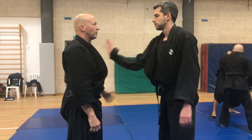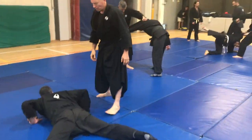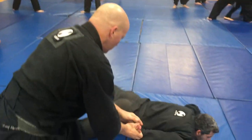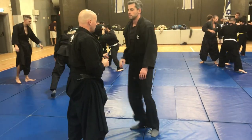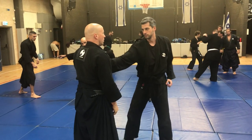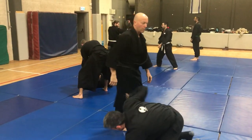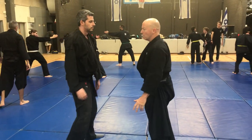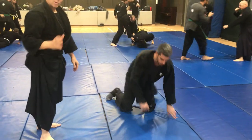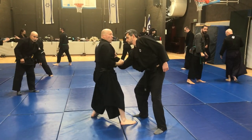Again. When he attacks, he can block and move. And then I do the same thing. Punch, uradi. Slow motion — block, elbow.